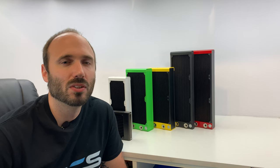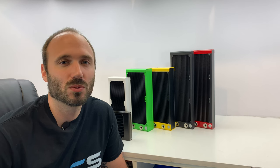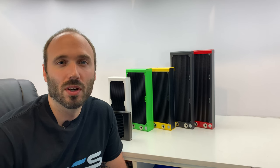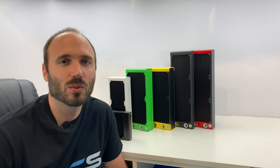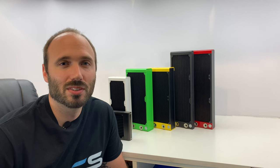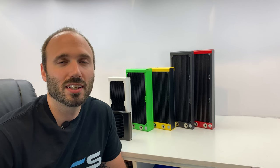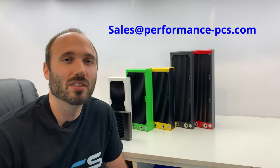Some of you are wondering what the benefits of powder coating are, and there are quite a few. For one, it's very durable, so you don't have to worry about flaking, scratches, or rust. It also looks great — we offer about 50 colors, and if there's a color we don't offer that you'd like, shoot us an email and we should be able to get it.